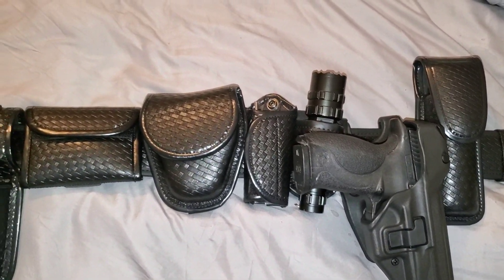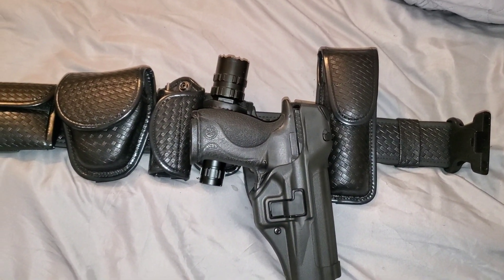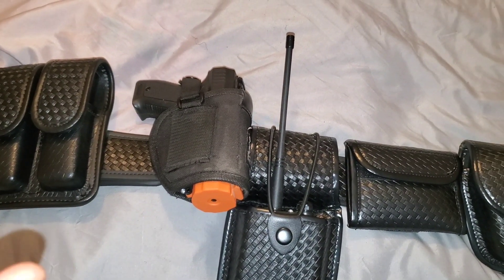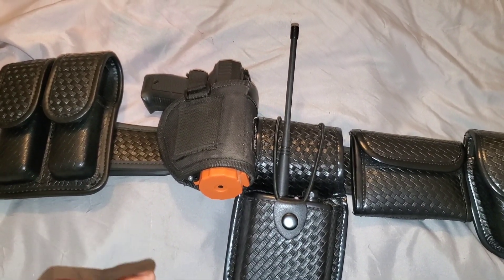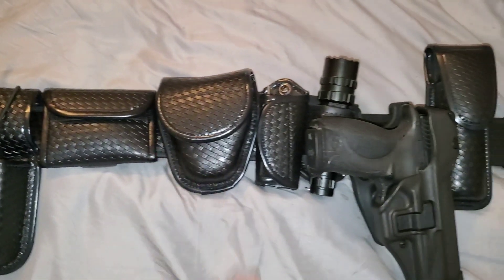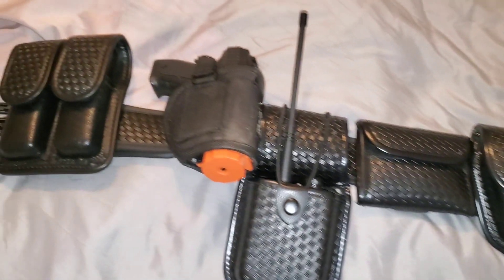That's the gear I use to help keep me safe — highly recommended. Now this can be replaced with a taser, which I am going to get in the near future. I've been talking about that for a while and haven't pulled the trigger on it yet, but eventually it will be replaced with a taser. For now, this is what I use — it helps keep me safe and get the job done at work.